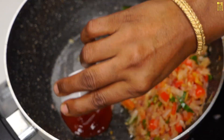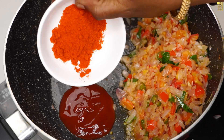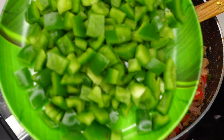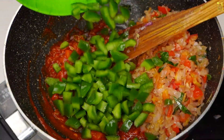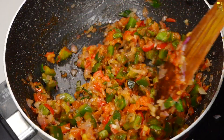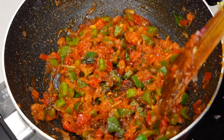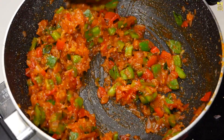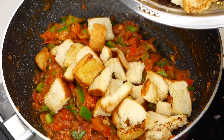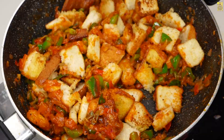1 spoon tomato sauce. Add 1-2 minutes to make the sauce in. Add peppers and make the sauce. Go ahead and try it.